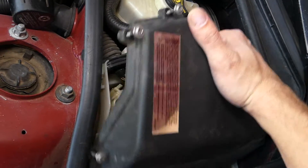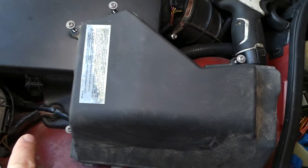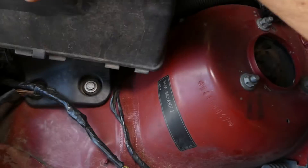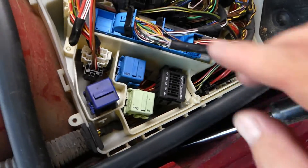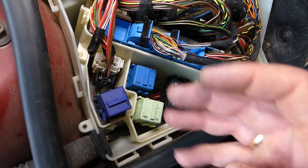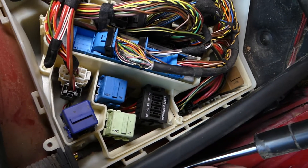Pull that thing up once you get the screws loose. Now I can show you — one, two, three, four screws. Looking at it that way, you have your transmission computer, engine computer, and a few relays and a few fuses. You have only four relays and five fuses here.